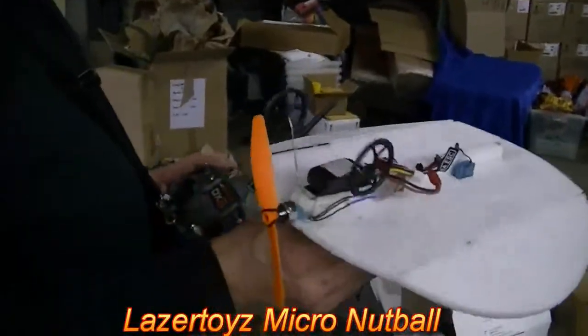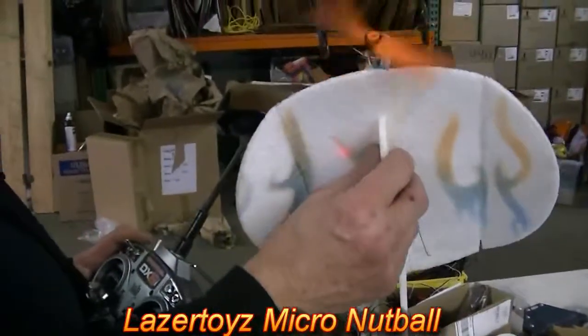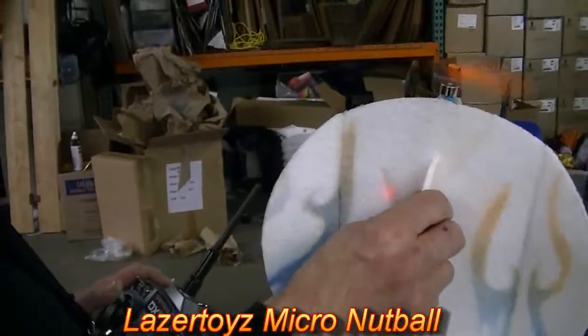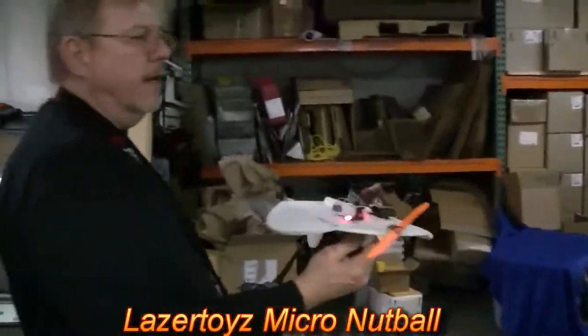We've just used some DWS micro wheels. We've got a 5x4.3 prop on the 5 gram motor. And you can see it's got pretty good power. We'll take it out and try it.